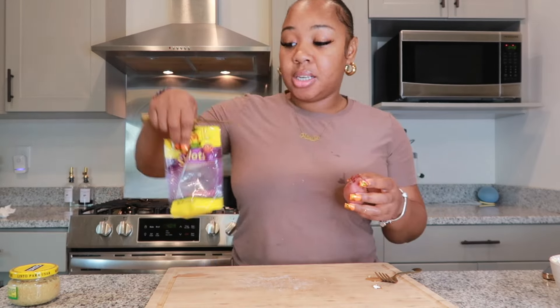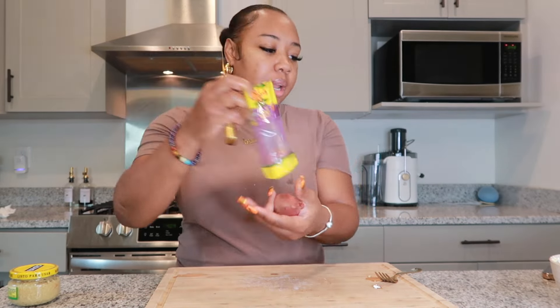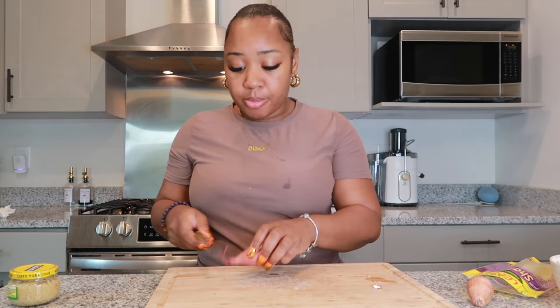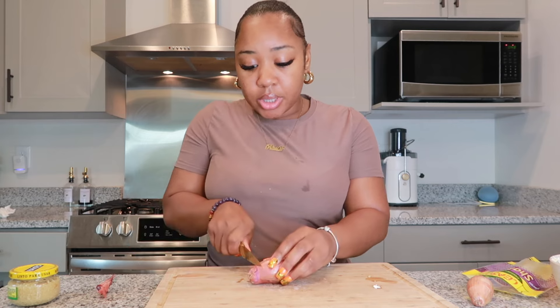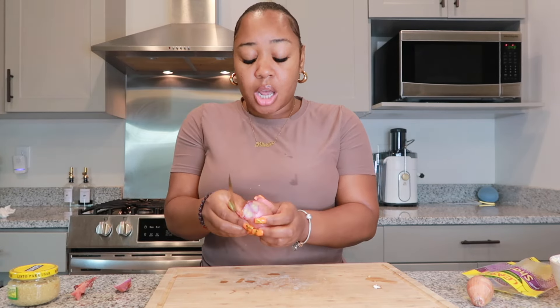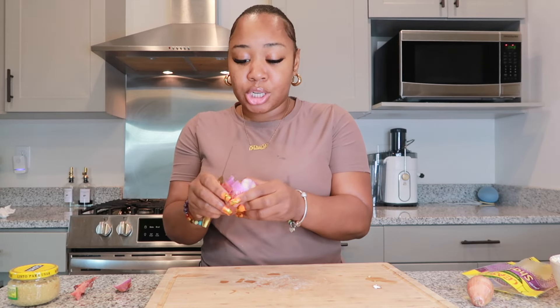We're going to set our butter to the side and go ahead and chop up some shallots — for our steak and for the mashed potatoes. I have this two-pack of shallots I got from Publix. I'm going to use both of them: some for the steak and some for the truffle mash. As y'all know, I like any kind of onion.